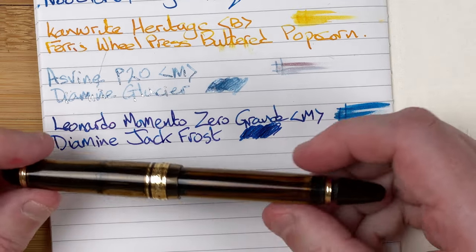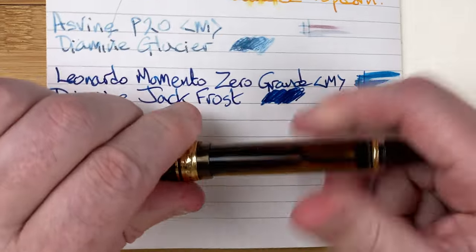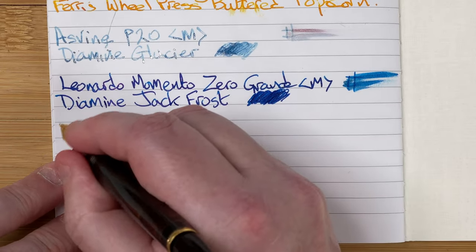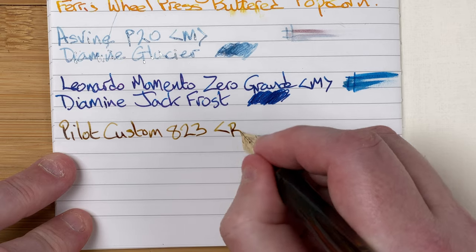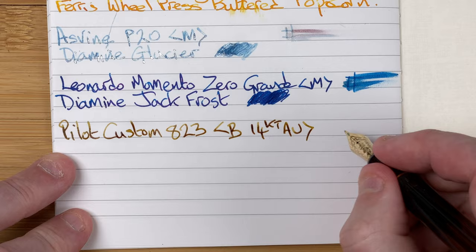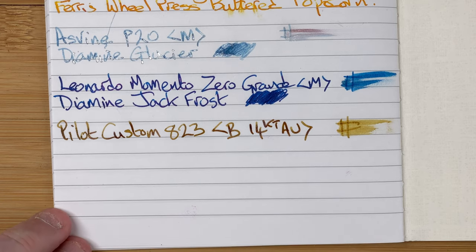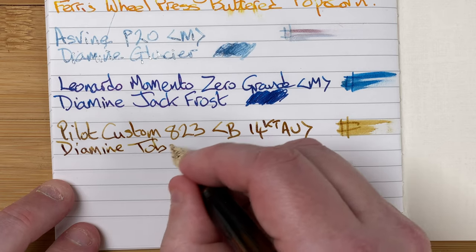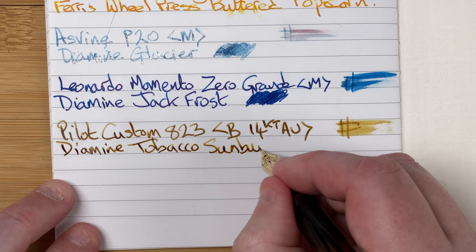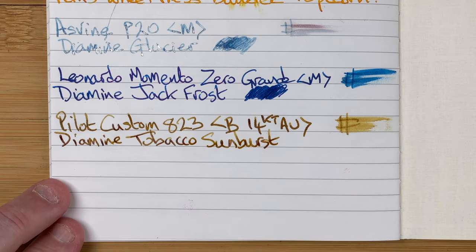Next up we're going to go for the Pilot Custom 823 with a broad 14 karat gold nib - one of my favourite pens, beautiful pen. The ink is Diamine Tobacco Sunburst. This is another nice shading ink - a brown ink with lots of pale yellows in there, which we're already seeing. We will come back and have a quick look in a second.